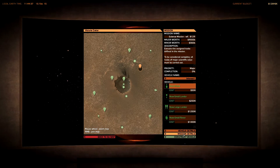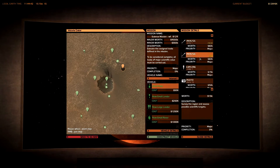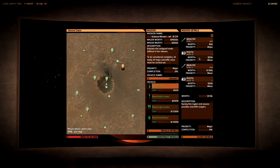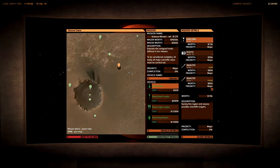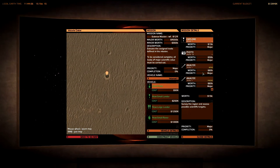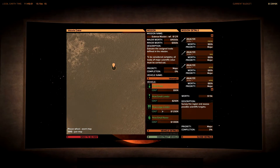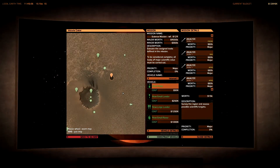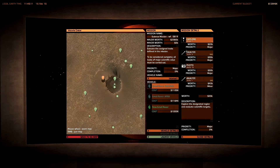Large lander mission details: explore, analyze, analyze, photo, analyze, explore - two times exploring, analyze, analyze, analyze. I'm not quite sure if I'd be able to do this with a large lander, because two times exploring sounds like you have to drive.